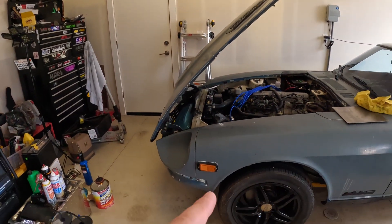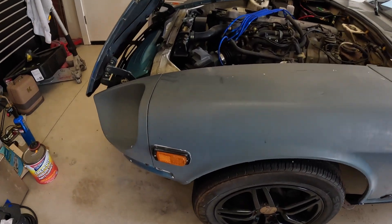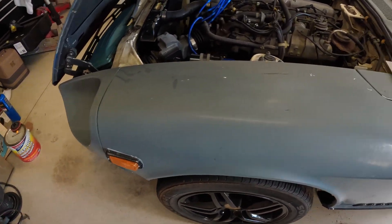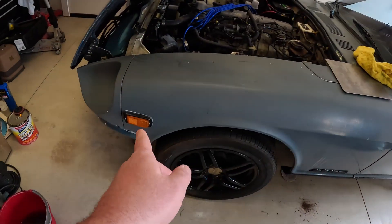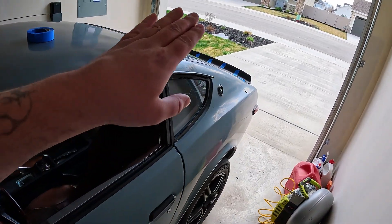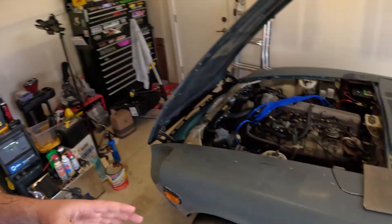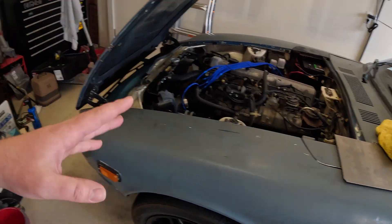One of my biggest gripes with the exterior of the Z is these side marker lights — they are absolutely massive and don't look very good. A lot of people get rid of them and just fill that gap, so I bought some 18-gauge cold-rolled steel. I'm going to hammer form it, try to get a little bit of a curve to it so I can patch these lights up. The car looks so much better flush. I know one of the companies makes a whole patch kit you can just order — probably would have been the cheaper, easier route — but I need to stretch my legs and practice a little steel work anyway.